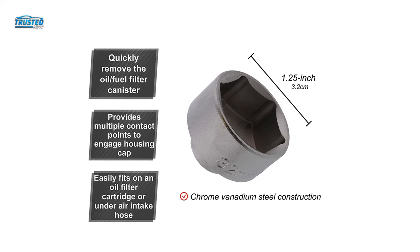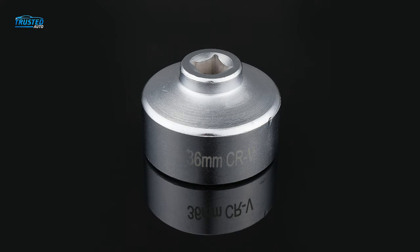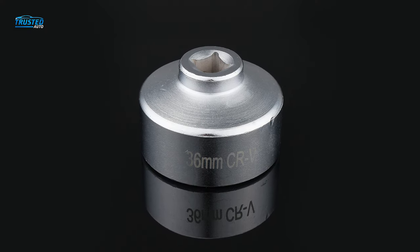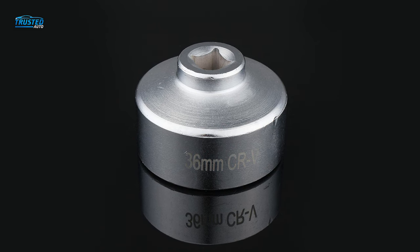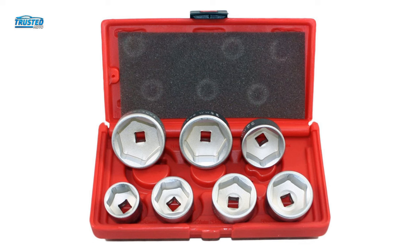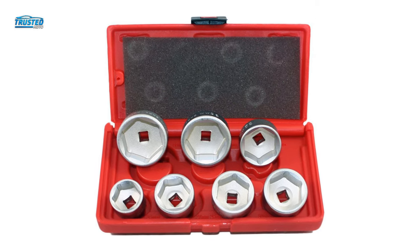The 6-point design assists in easy removal, and the 3/8-inch socket drive is designed for a ratchet or extension depending on your preferences. The tool is made from chrome vanadium which provides high levels of strength and corrosion resistance, and the whole kit comes in a handy plastic case for easy transportation and organization.